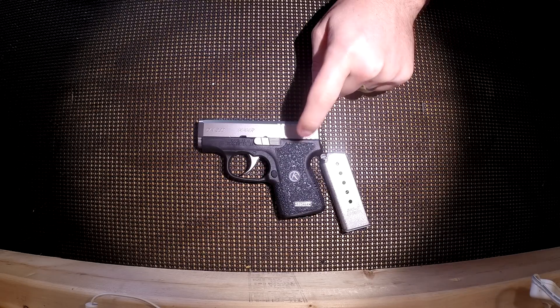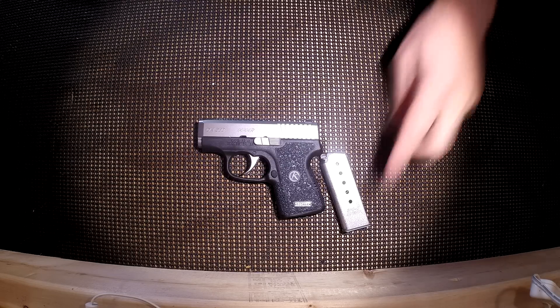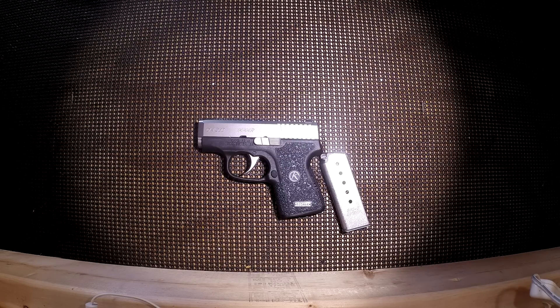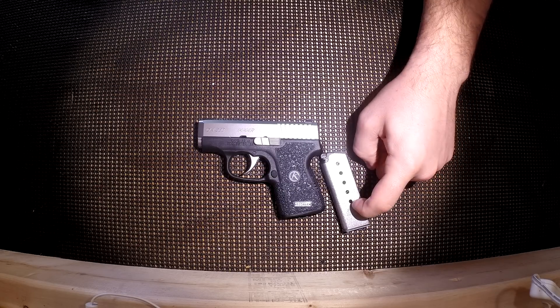Why did I choose this particular semi-automatic pistol over competitors on the market? Some of the competitors include the Ruger LCP 380, the Kel-Tec P3AT, the Bodyguard 380, and many others. The reason I chose this was simple. From a price point it fell right in the middle — not the cheapest but not the most expensive. Capacity did very well: six rounds plus one, and you can go to MagGuts.com for a spring kit to get seven rounds plus one.